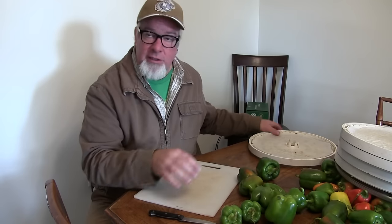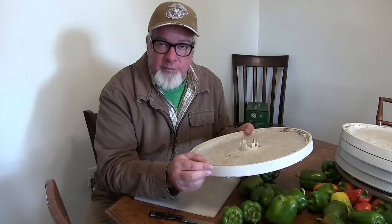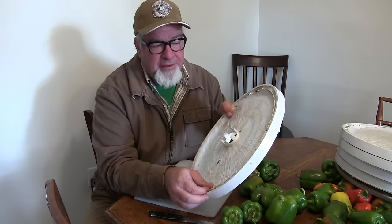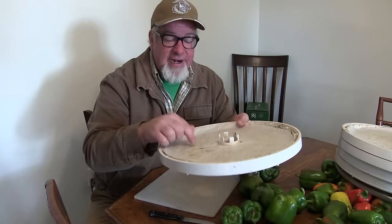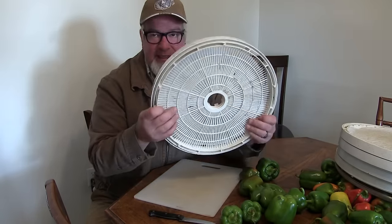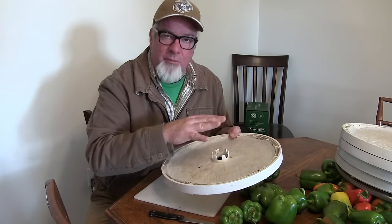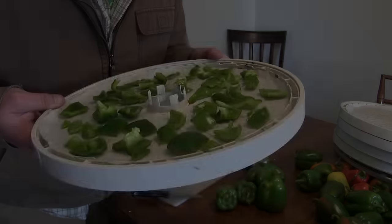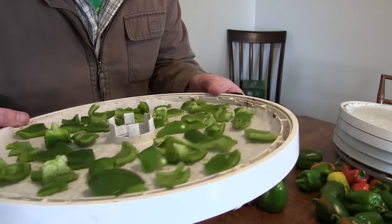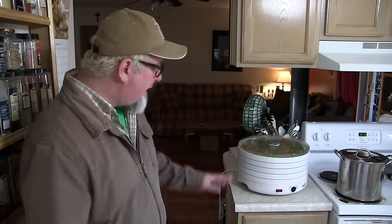First things first, you're gonna take your peppers, get them cut up into small chunks and de-seeded, then load them into your dehydrator trays. One trick we learned from Mrs. Wolfie over at Half-Acre Homestead is to put parchment paper into the tray — they don't stick to the plastic and it's really easy to get them out. They just come right off. You're looking for them to be just about like this before loading them into the dehydrator.